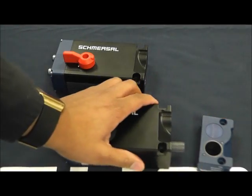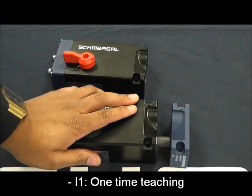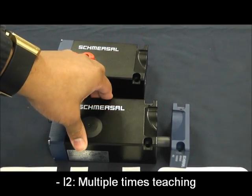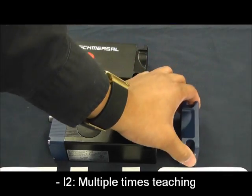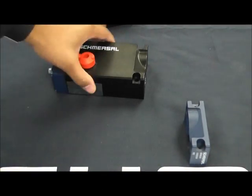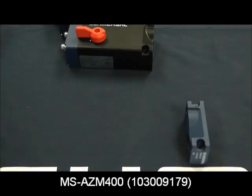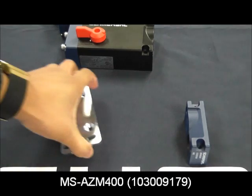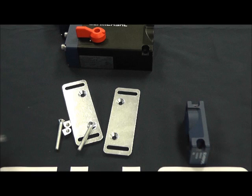I1 is for injury coding — you can teach the actuator into the switch one time only. The I2 coding option allows you to reteach a new actuator if you lose or damage the original. Also available for accessories is the mounting set, which includes a bracket for the switch and the actuator and all the necessary nuts and bolts.